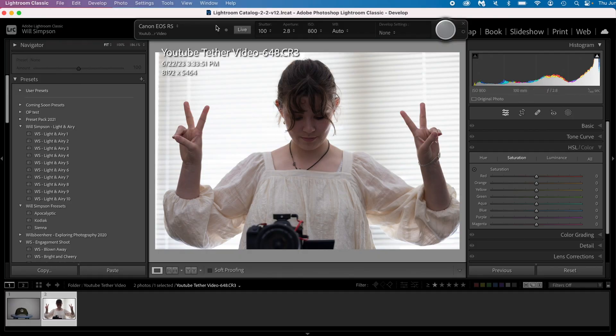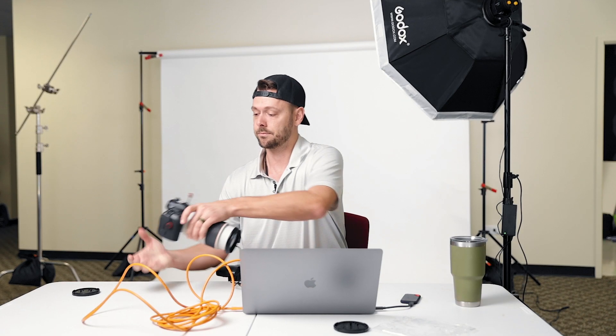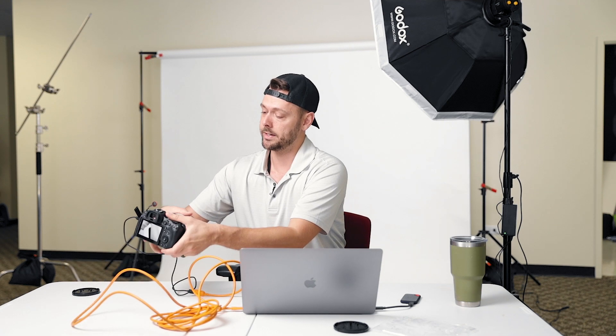A couple of cool features: you'll notice it says Canon EOS R5, so Lightroom recognizes the camera. You can change the shutter, aperture, ISO, and white balance all from the computer. You can also take a photo directly from the computer — so if I hold the camera, let's zoom out and see if I can take a photo of myself. There we go.